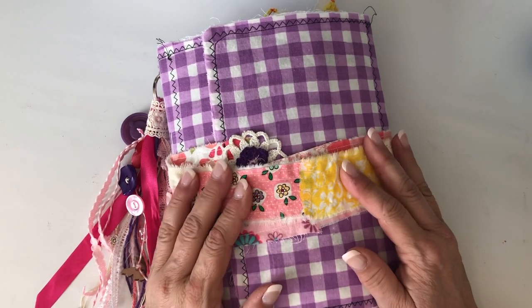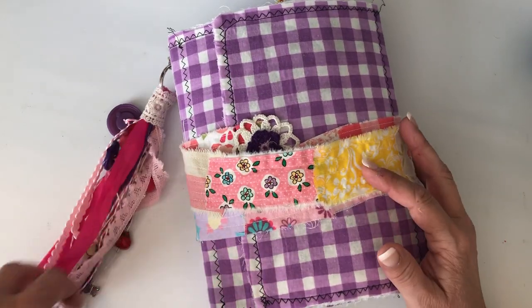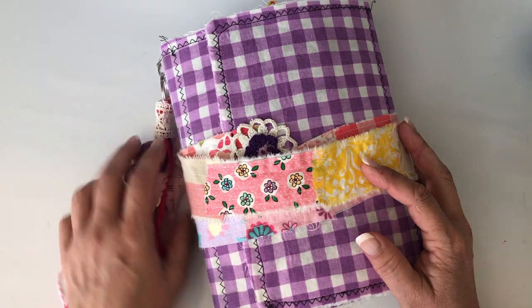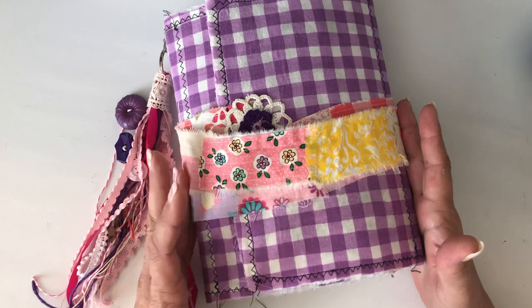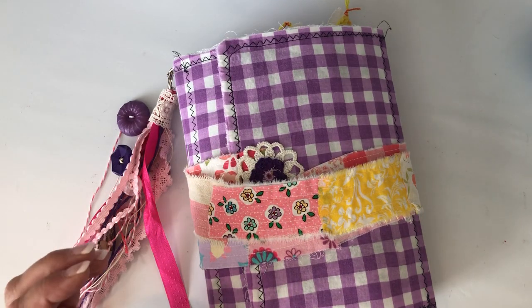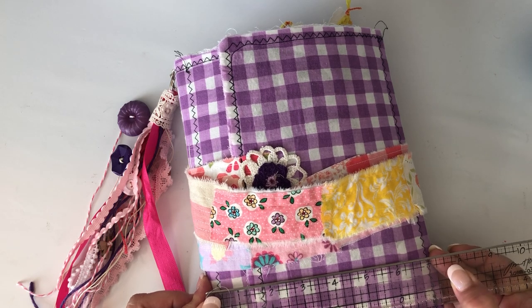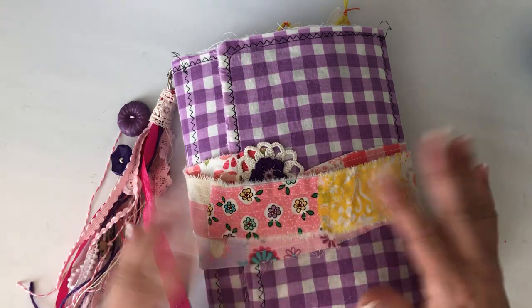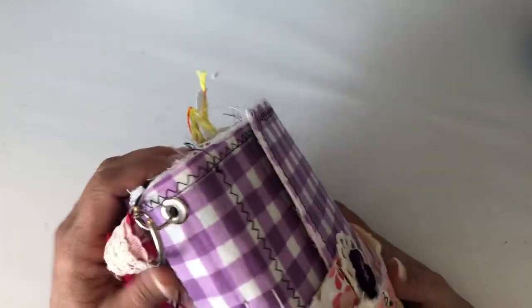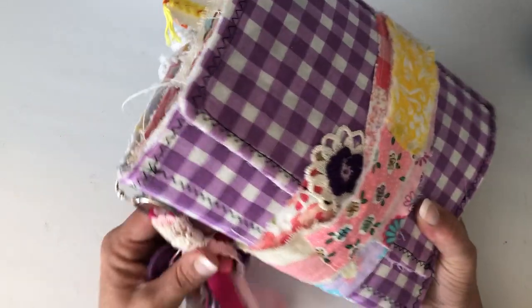Hey guys, I'm back again to share the other baby girl journal I made for big sister. I didn't give y'all measurements yesterday — these are both about the same size, about seven, a little over seven, maybe seven and a quarter by nine. The other journal is roughly the same size and the same thickness.